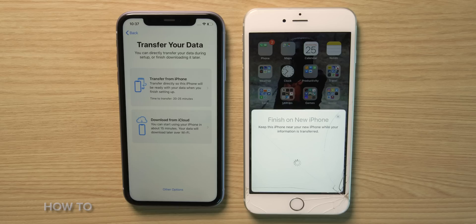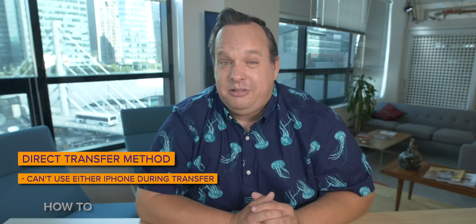Eventually you'll end up on a screen asking if you want to transfer data directly from one phone to the other, or if you want to restore from iCloud. I've got to warn you that if you restore from an iCloud backup, it's not only going to be faster, but you'll be able to use your old iPhone while the new one's getting data loaded on it. If you choose to transfer directly from another iPhone, you're not going to be able to use either iPhone until the data transfer process has completed.